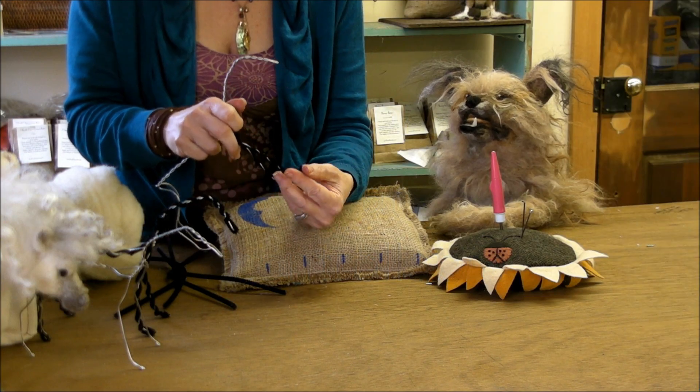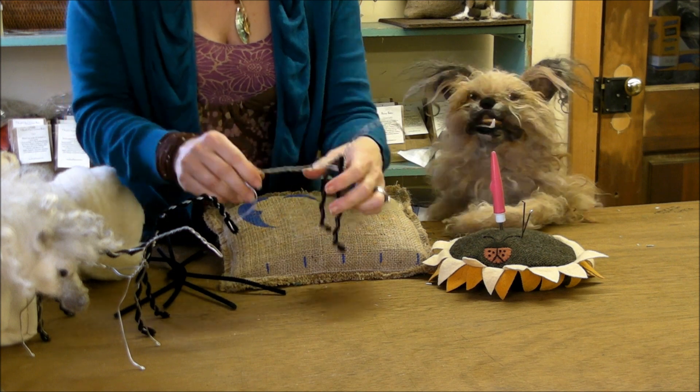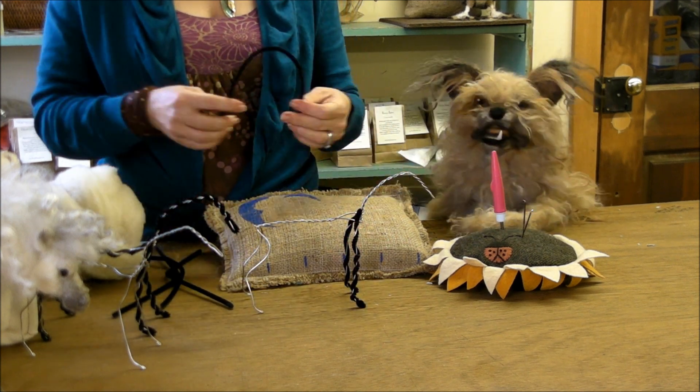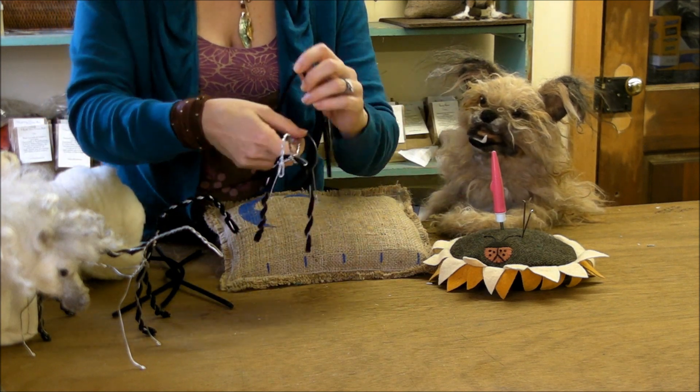...a length of pipe cleaner just off the tip of the toe — that's fun to say, the tip of the toe — and then you're going to do the same over your hind legs.